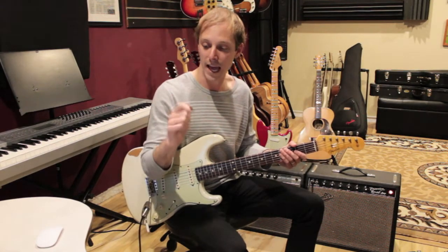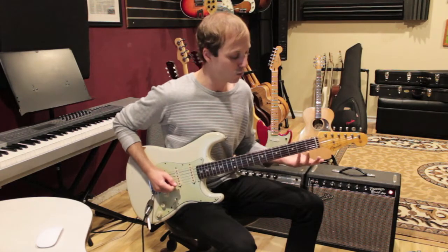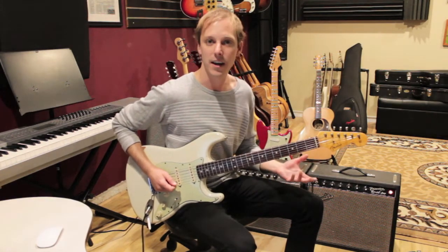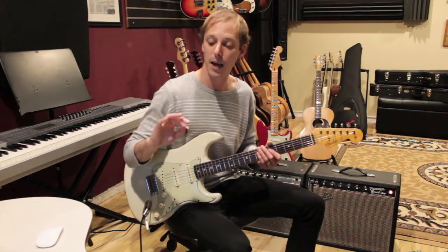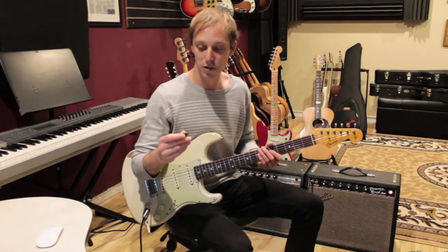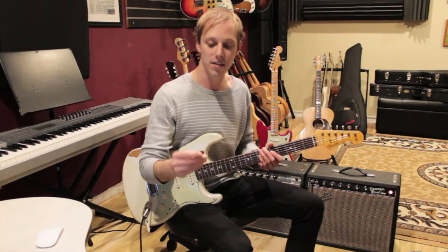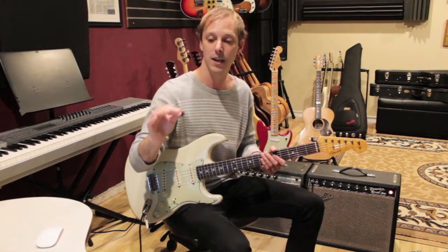When I first started out I was just playing with the straight pick — I played a lot of rock and roll and classic rock that got me going. But as I got more advanced I started getting into what's called hybrid picking, which is where you use your pick and fingers. So the first thing I want to talk about is that I use the pick and I hold it between my thumb and my index finger.